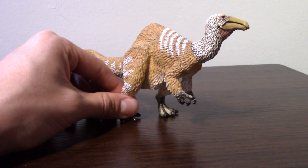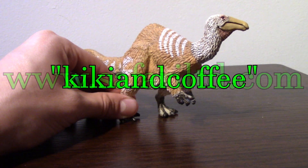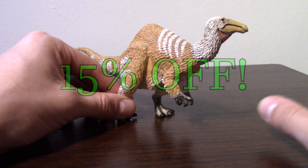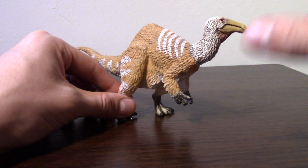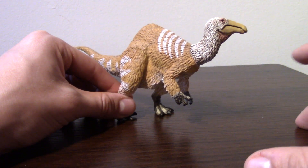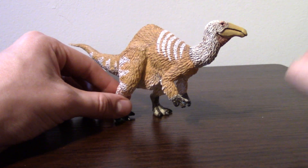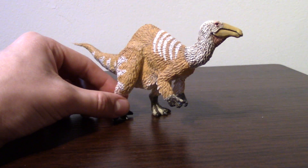If you want to pick this guy up, go over to www.SafariLTD.com and use the promo code KikiandCoffee at checkout. You'll get 15% off your next order, and some of the proceeds will be going back to me and the channel — so you're not only supporting myself, but you're also saving money in the process. Anyway, thank you guys so much for watching, and I'll catch you guys in the next one. Bye-bye.